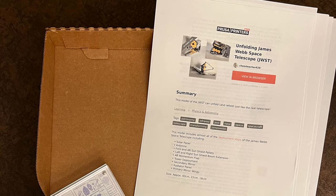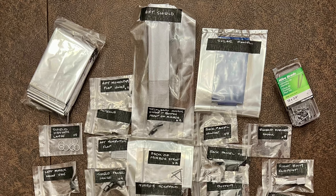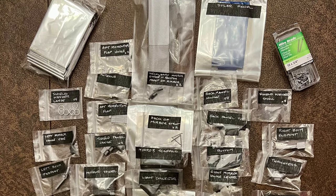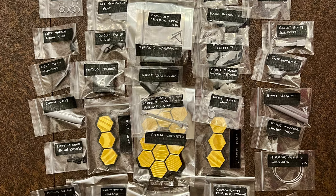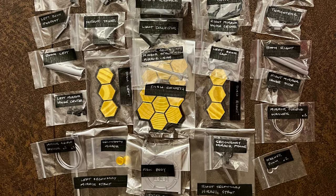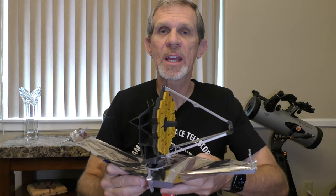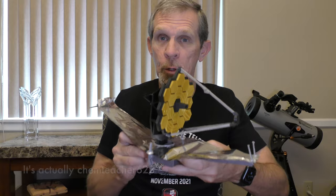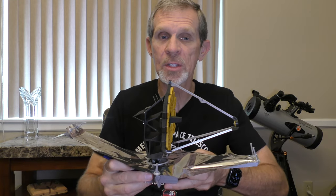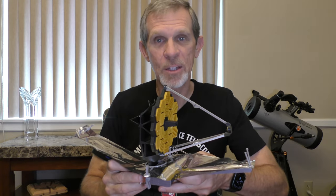Here are a couple photos of the kit she gave me before I started assembling the telescope. I'll also include a link in the video description where you can find the 3D files she used to print the parts and the steps I used for assembling the telescope. I also need to acknowledge ChemTeach628, who created the 3D files for printing the JWST parts and uploaded them, making them available for all of us to use. Thank you.